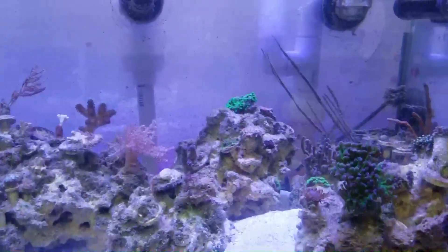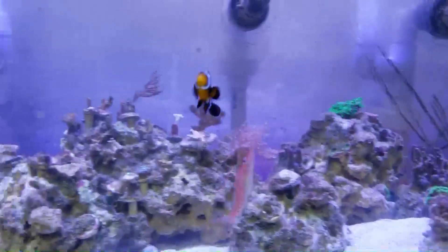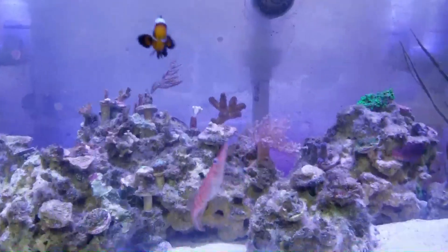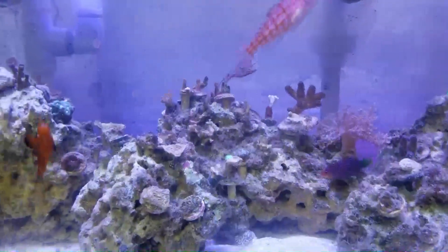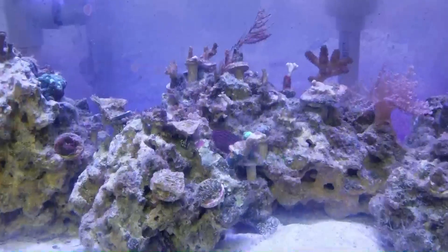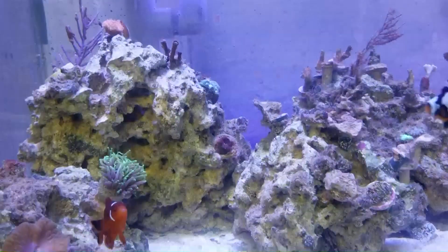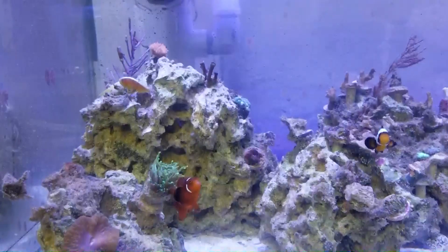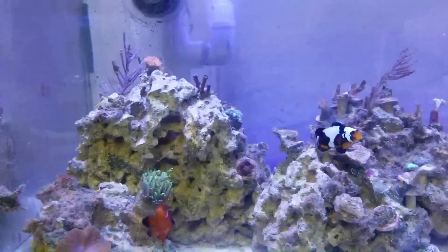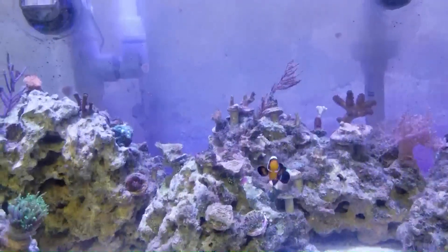The female is currently hiding under the rock, trying to avoid the six line wrasse. I think the main reason is that the female, while protecting the anemone, started a kind of turf war with the six line. Because she showed aggression first, the six line now shows aggression back. It looks like the six line has pretty much won — the female just shelters under the rock while the six line parades its territory.